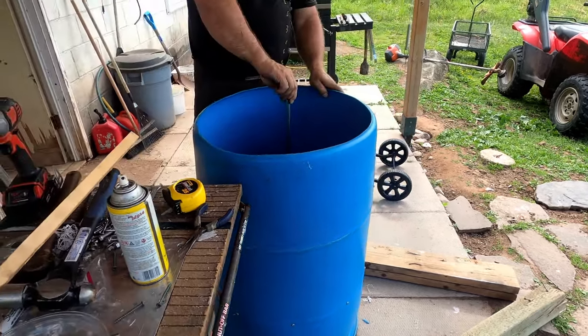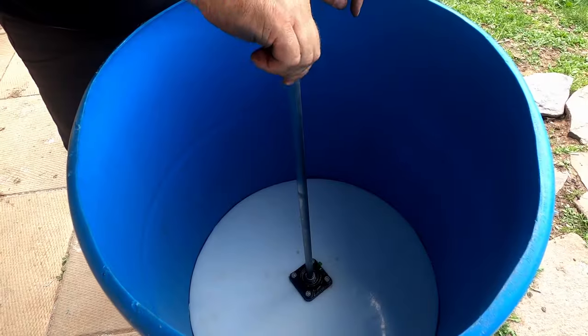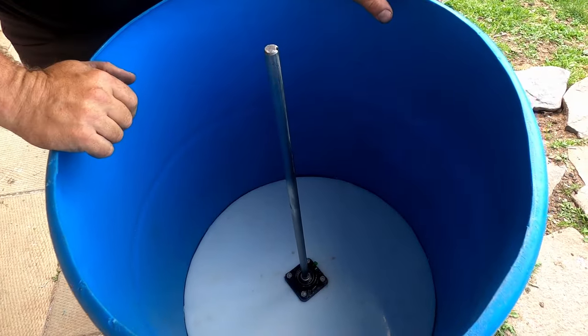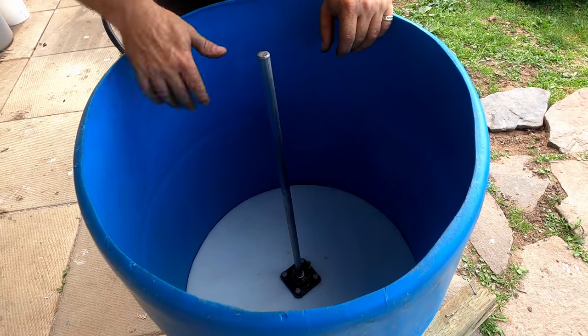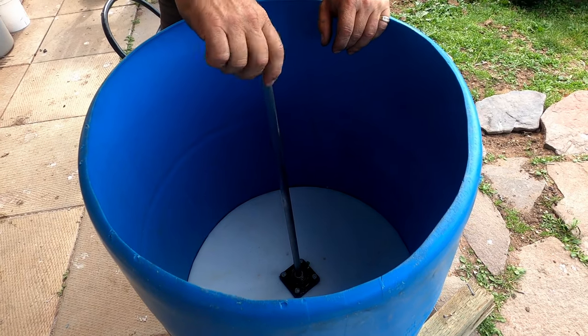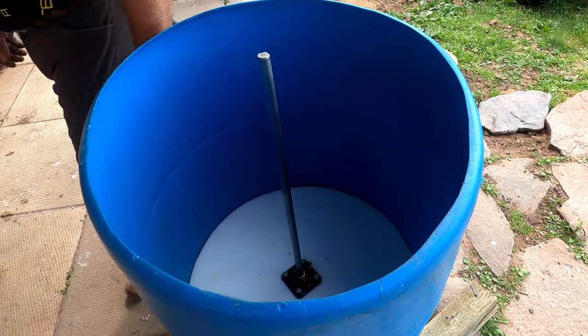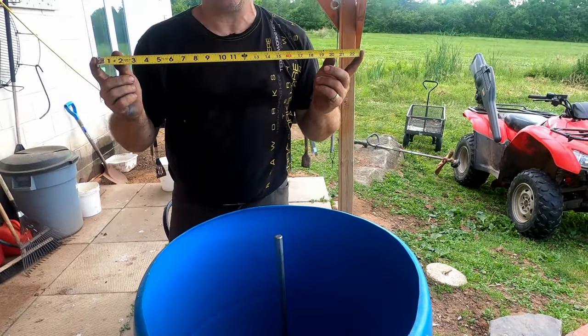There it is - beautiful! I've got to cut this shaft off to the right height.